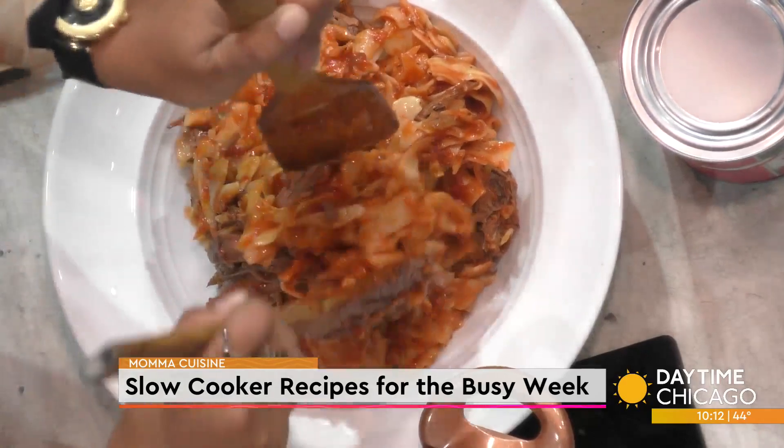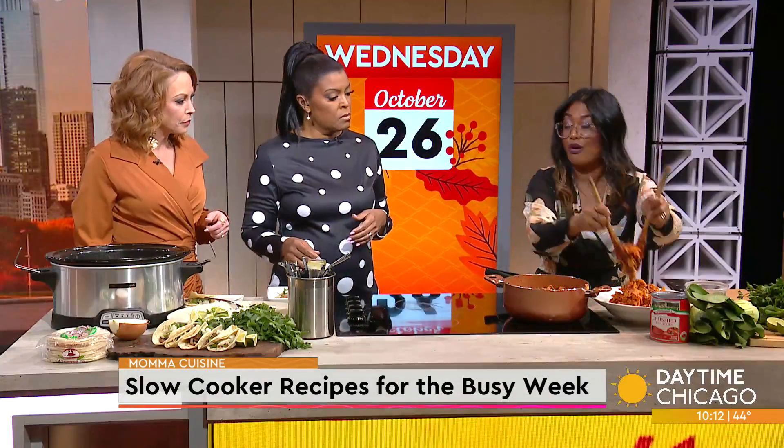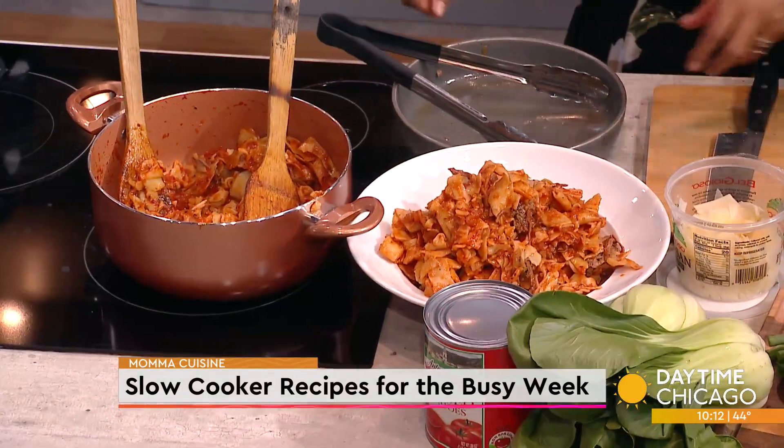Instead of pasta water, I did the broth that was in the crock pot. You know how you put a little bit of pasta water with your sauce? I did the broth from the crock pot in here so that it's way more flavorful.